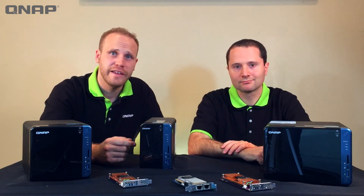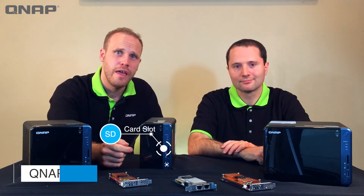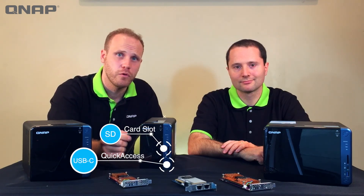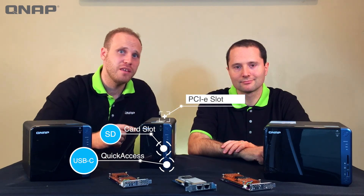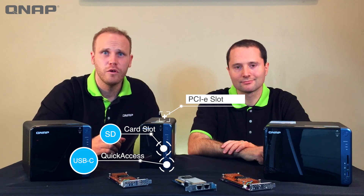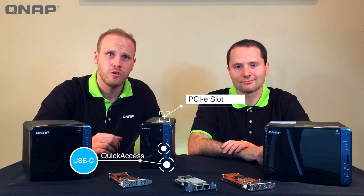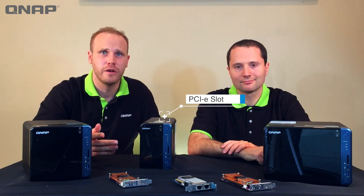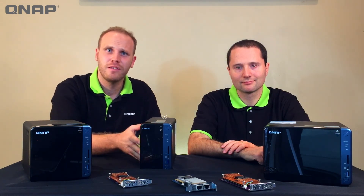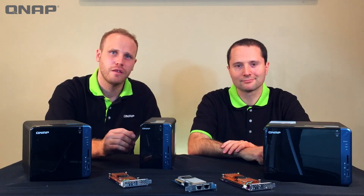We hope you enjoyed our introduction to the newly designed TS-53B series, which features an SD slot in the front, a USB-C port for Quick Access, and a PCIe slot in the back for our QM2 cards — enabling both 10-gigabit Ethernet and M.2 SSDs, which are great for caching or tiering. Utilize these features to get the most out of your QNAP NAS. Thanks for watching!